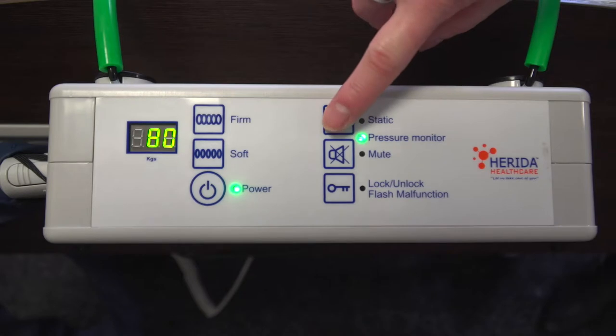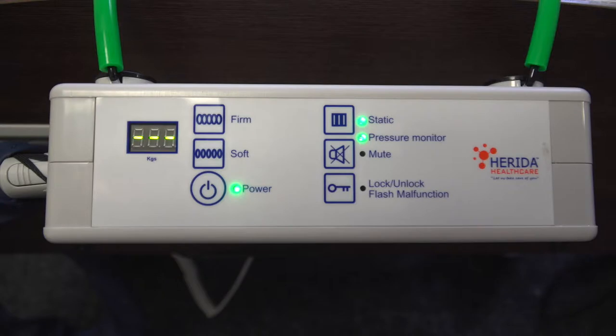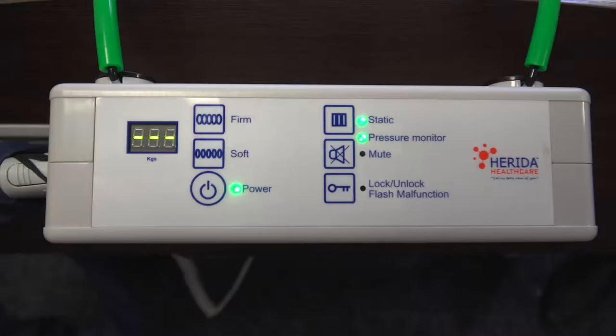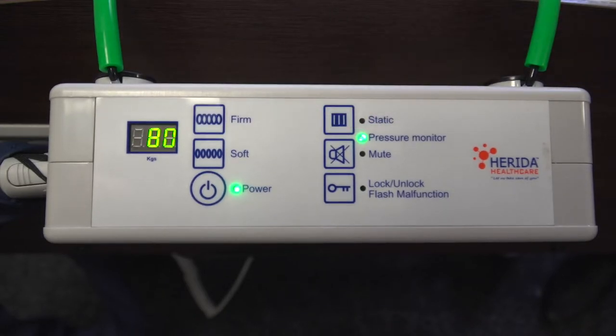Pressing the static button on the pump's control panel will stop the alternation cycle and both sets of cells will remain fully inflated. When static mode is active, the top LED light and the pressure monitor light will be illuminated. Static mode allows clinical procedures, site transfers, or any other procedure to occur. Simply press the static mode button again once the panel is unlocked to switch it off. As a safety function, the system will automatically revert back to the alternating cycle after 25 minutes.